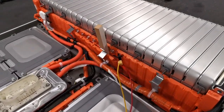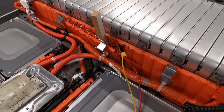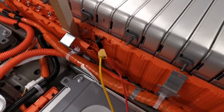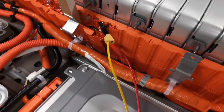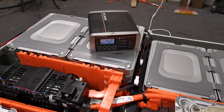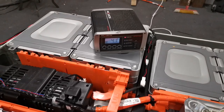I'll put up the LeafSpy report so you can see. I've isolated cell number 32, which was a whole lot lower in charge than the rest. I've got two probes onto it and I've put a charger on it — I'm charging that cell because the others were all sitting at 3.9 volts and that particular one was sitting at 3.8 volts. I'm charging it at just over 4 amps.